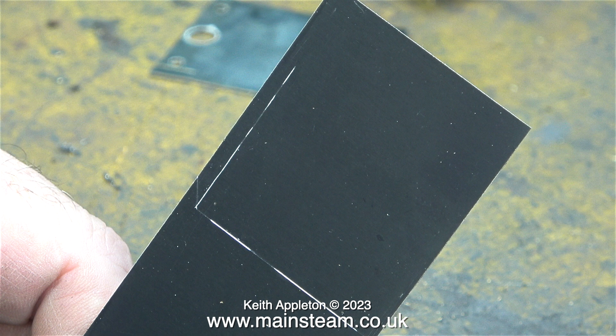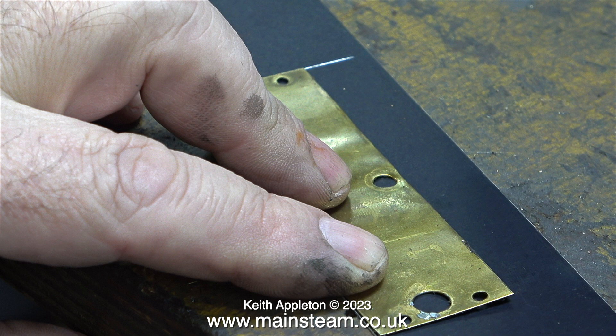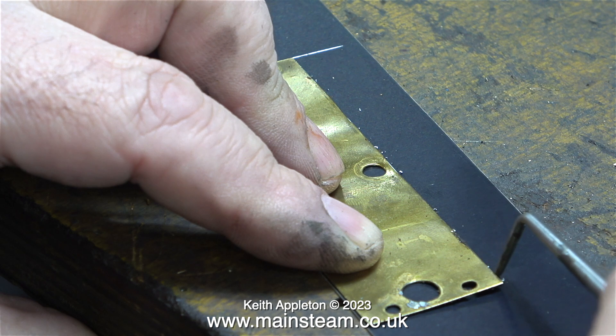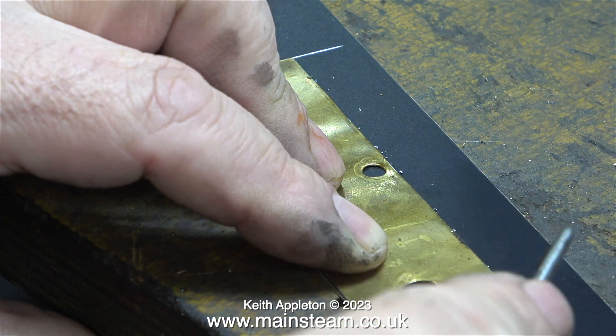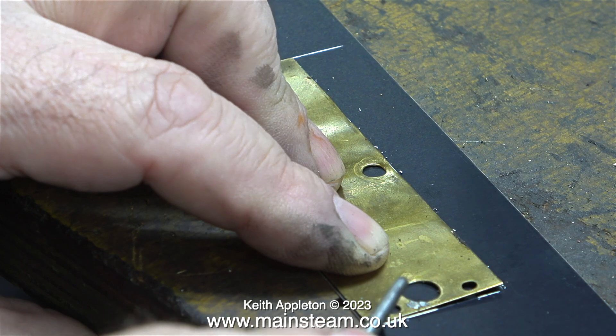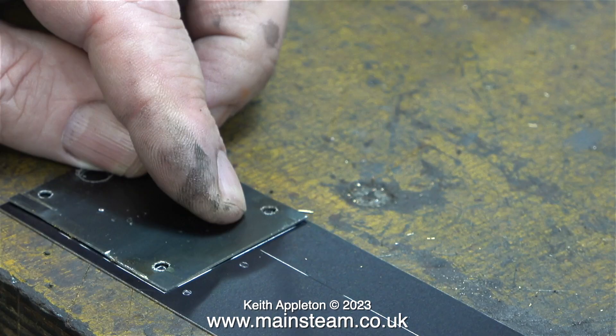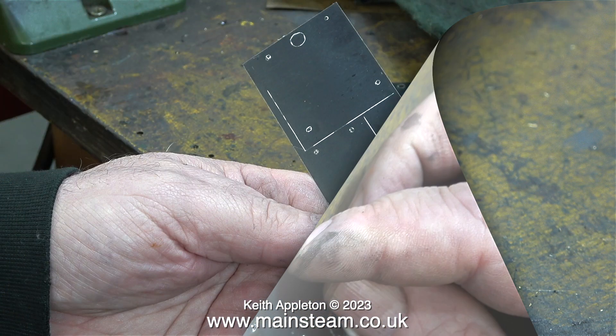This marked out area will become the cladding for the S50. The next part of the job is to use the existing brass cladding from the Stuart 10V and do exactly the same — position it on the cladding and draw around it with the scriber. This job is nerve-wracking; one slip of the scriber and it's ruined. This new cladding costs just over £13 with VAT and delivery, but as the cylinder cladding is a really important part of both engines, it does need to be near perfect.